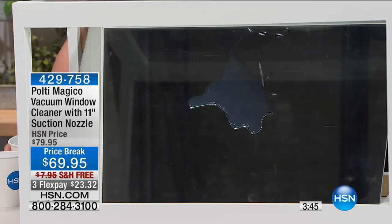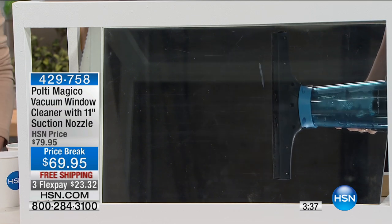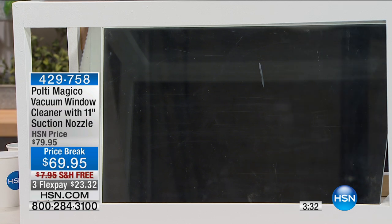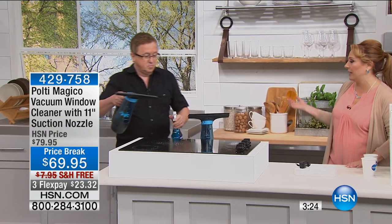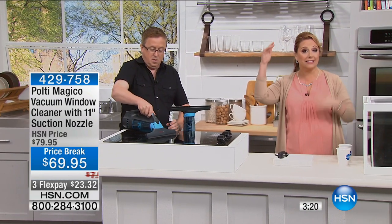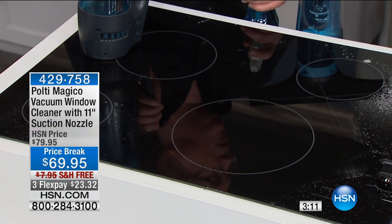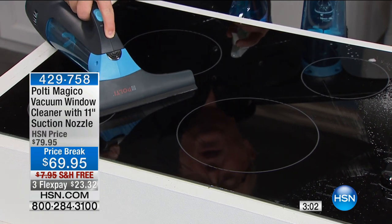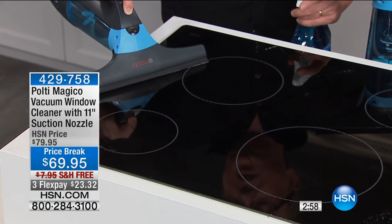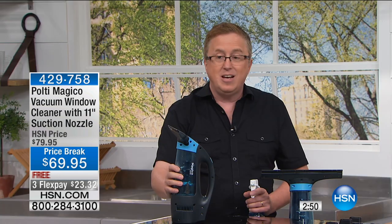If you've been watching these demonstrations and you have to have it, we are getting super limited on this one. I only started with a little over 500. We have three flex pay for today only, shipping and handling is free, $23.32 to get it home, and a one-year manufacturer's warranty. The Pulte company is really high-end — good, better, best quality. Franco Pulte originated steam cleaning; now his team has come up with so many more great solutions for around the house. The Magico is quality from top to bottom — Italian design.